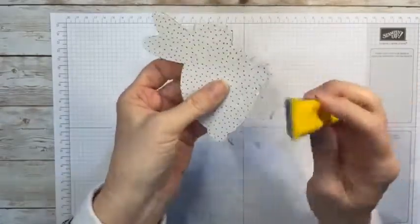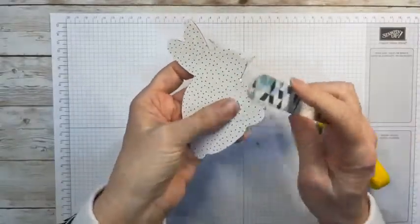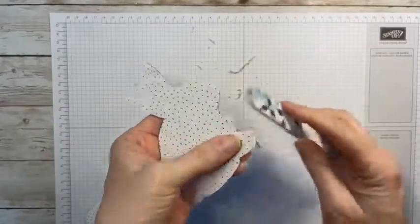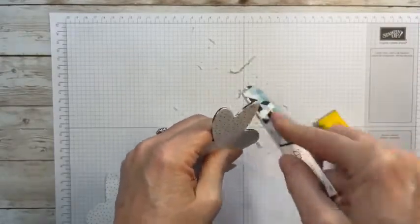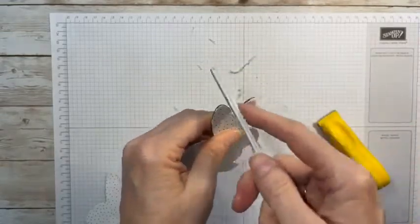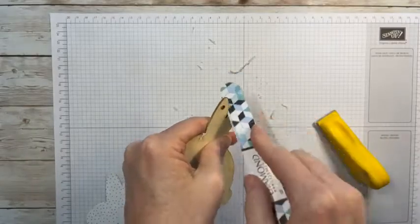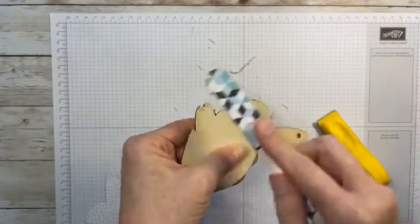I'm trying to hurry — when you're just doing it in the quiet of your own space it's not that bad. This is just a little emery board from the Dollar Tree that you use on your fingernails, and I like to use that to get in some of these crevices that the big fat sanding block can't get into. We're just going to go all the way around and get all of those edges off.